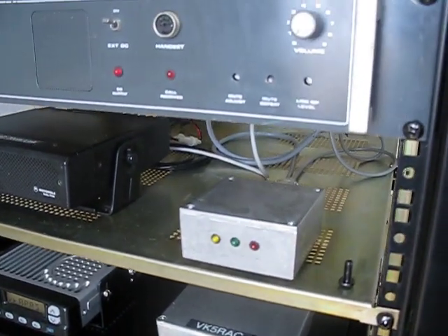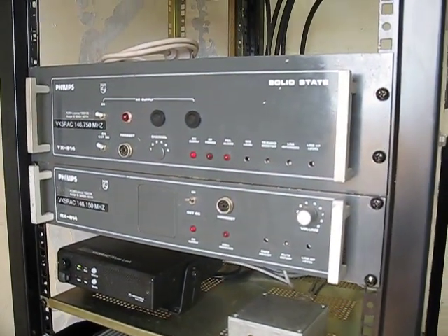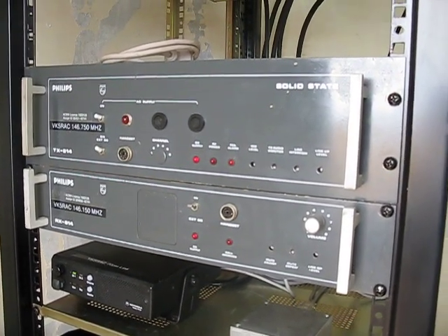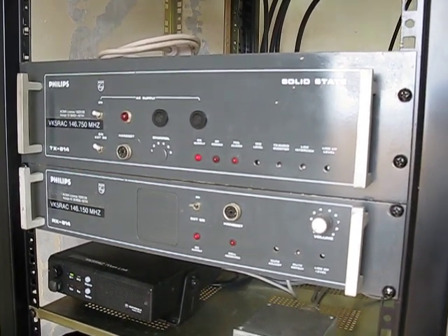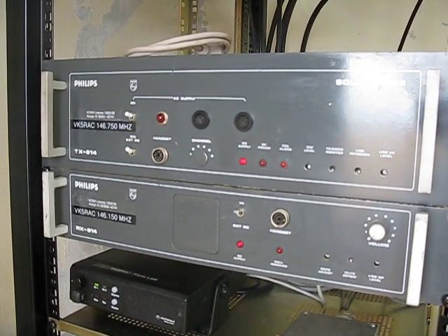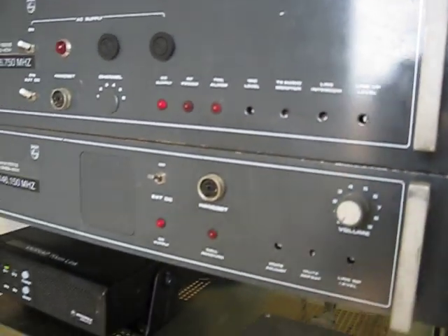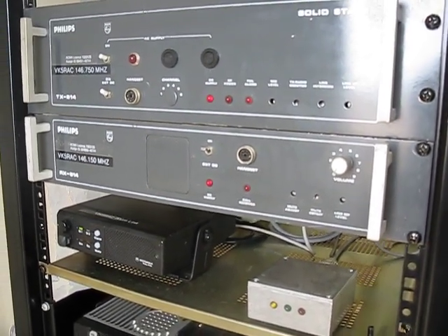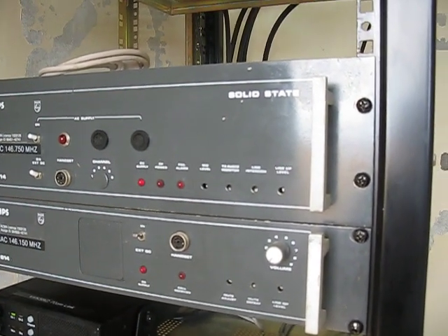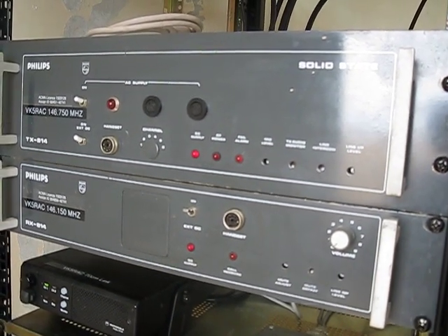Above that is the FM repeater. This is a fairly vintage piece of equipment — the old Philips FM814 series, designed probably in the late 70s. It consists of a separate receiver and transmitter designated the RX814 and TX814. The transmitter uses phase modulation. The exciter in this transmitter and the receiver are what you'd find in an FM828 radio — I did show an FM828 in the video of the IRLP node.